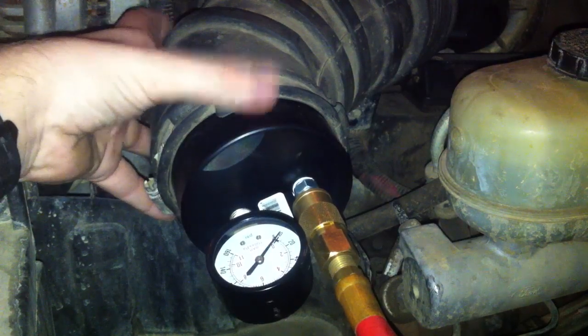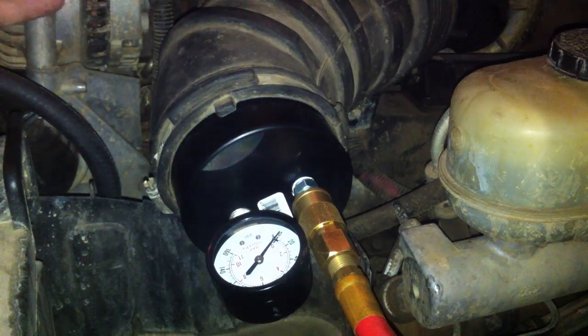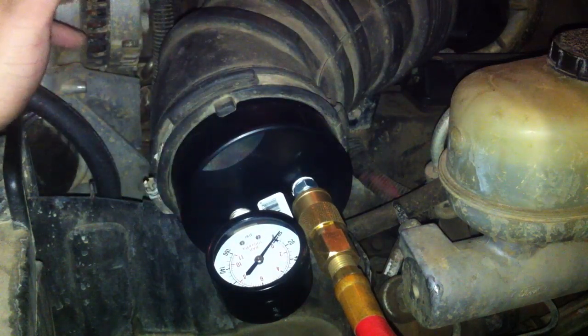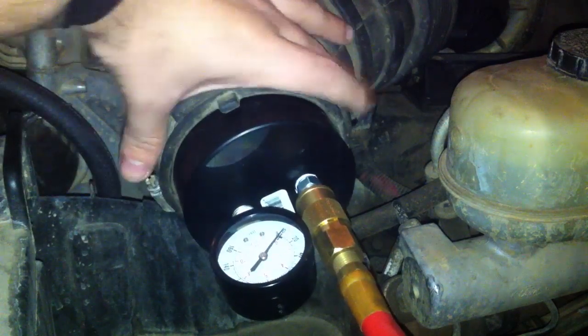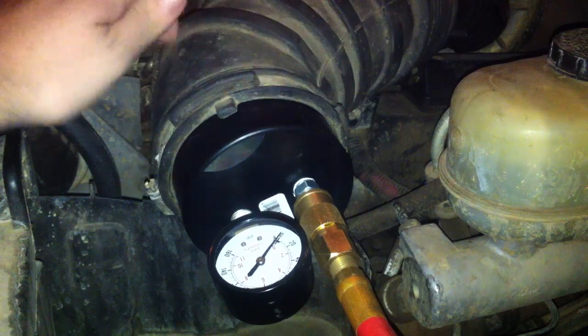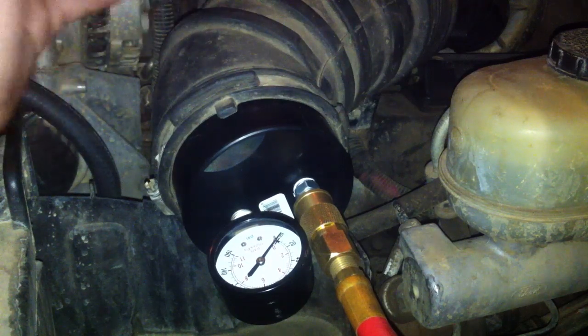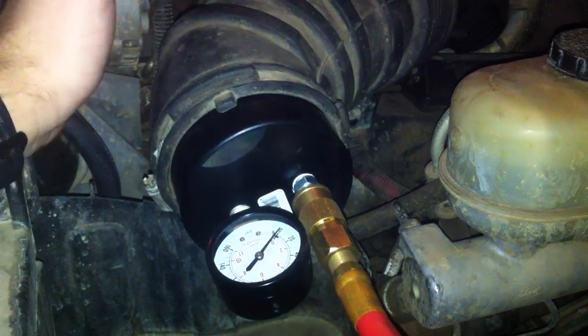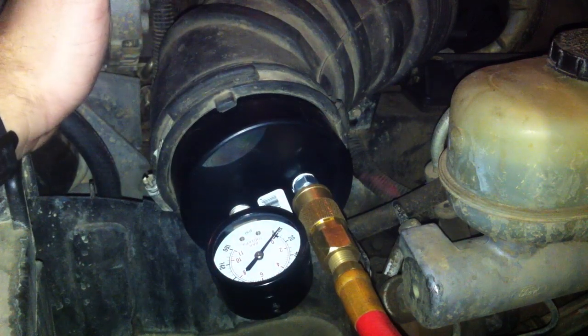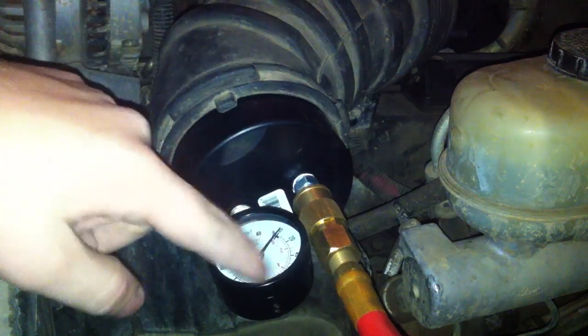And that's where you would install it. Basically you just take your air filter off right here. For me it was really easy — I just have the 6637 air filter. Pop that off, pop this in, tighten the clamp down really nice. And that's it. You can see I've got shop air running to here. I don't have shop air hooked up right now so I can't actually show you, but you can imagine this little needle goes up — that's how it works.